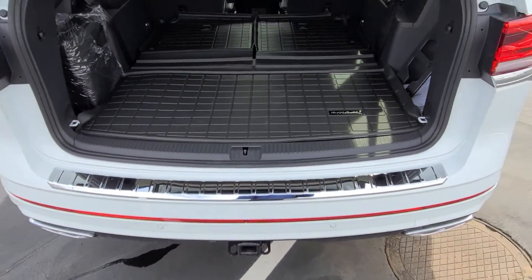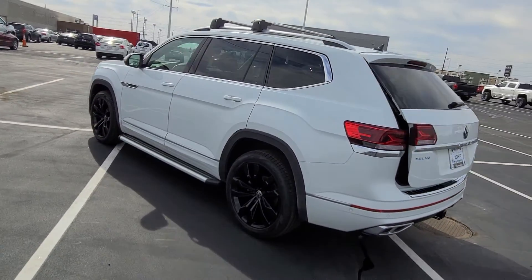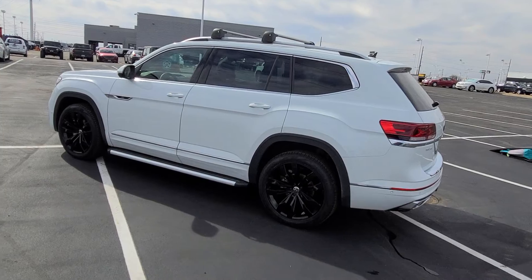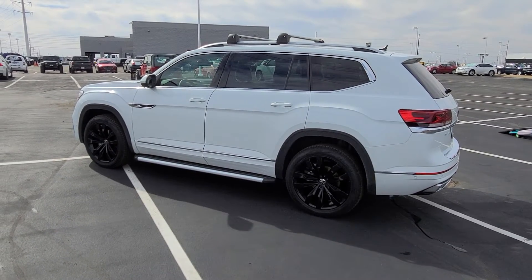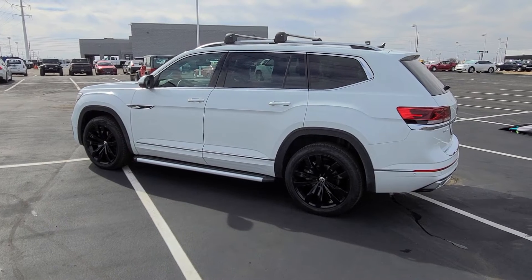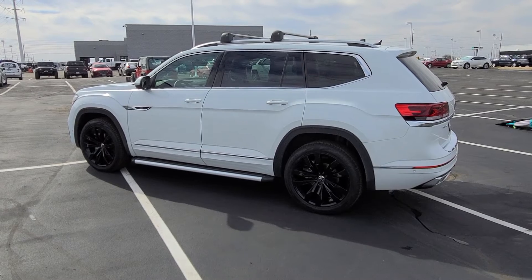I hope this video has helped you. If you have any questions about ordering a car, building a car, or adding accessories to the car, write it down in the comments below. I'll also link the original video of this car down in the description below for you.